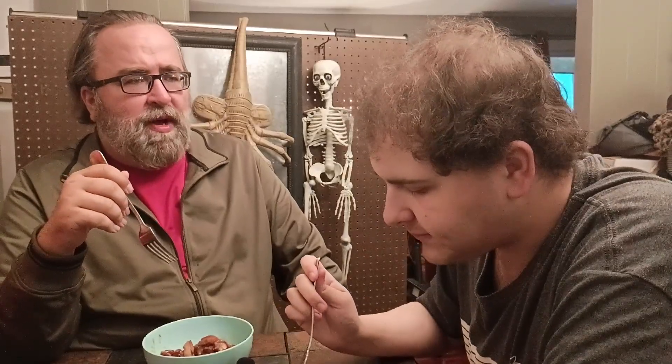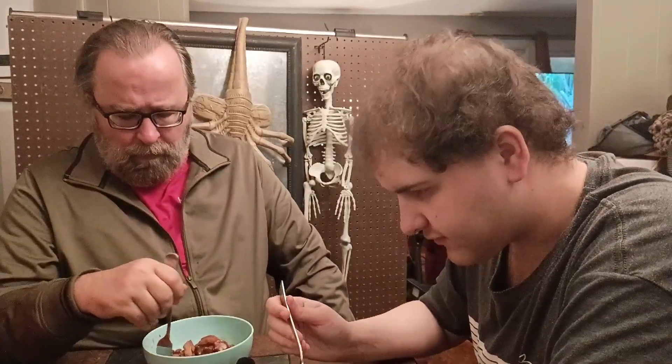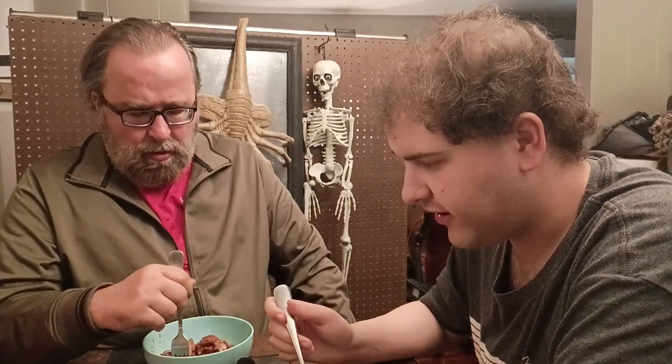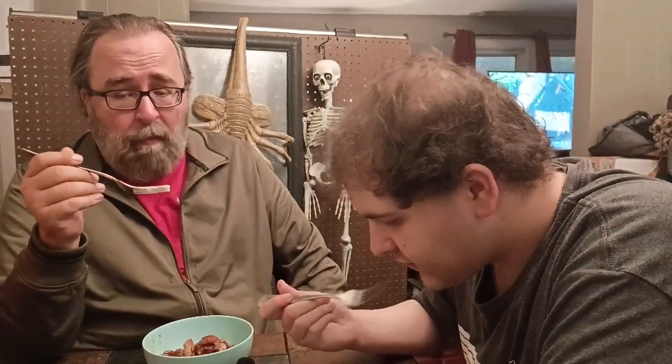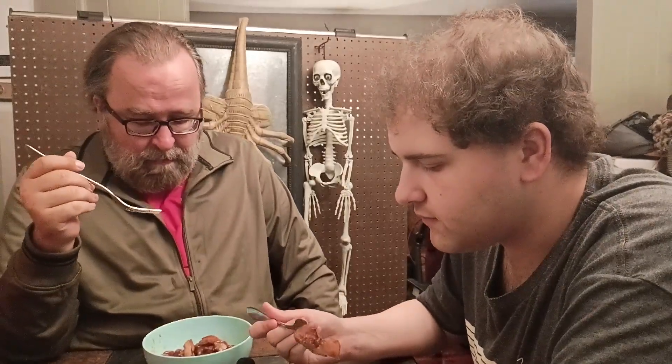What are your thoughts on it, Travis? Yeah, this is really good. I think it's one of the best teriyaki chicken I've had in a long time. How would you compare it to — I'm not going to say their name — that national chain where we always get the rice bowl with teriyaki? I've always had the orange chicken there, but I've sampled the teriyaki before, and I would say this is better. I would say it's definitely better than big national chain Chinese restaurants that I've paid a lot of money for.